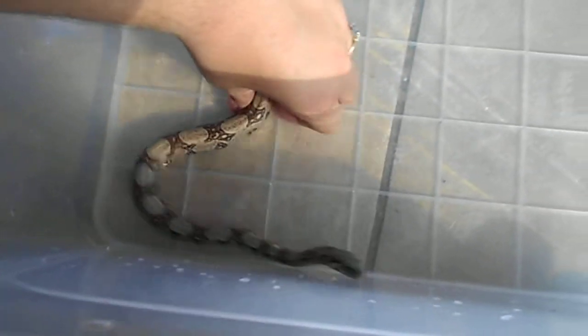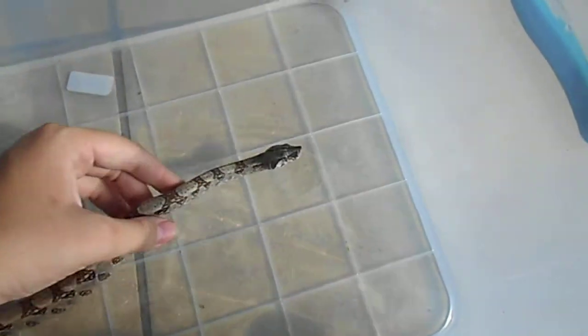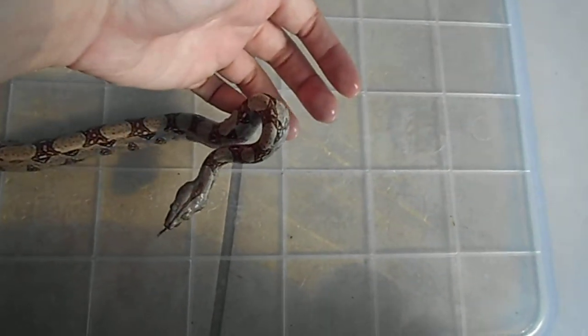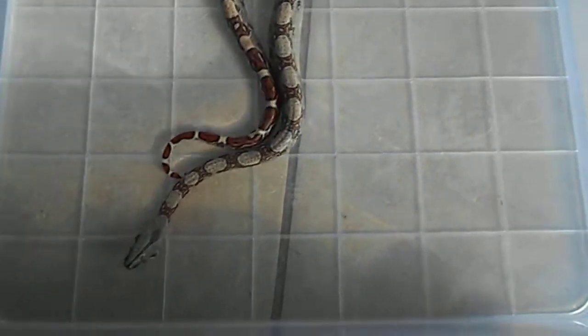And then basically, you just need to keep an eye on your boas so that it doesn't drown, because usually with young boas they tend to put their heads underneath the water and that can cause them to drown if you're not watching them. At the moment, she's just enjoying the bath.